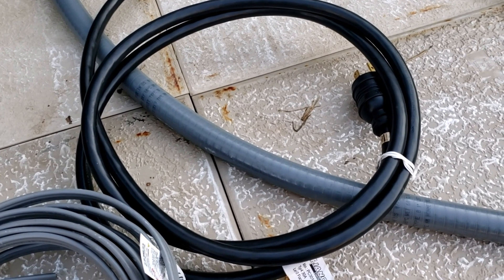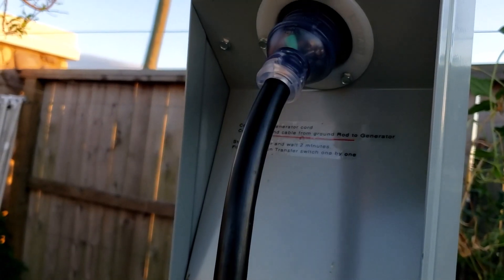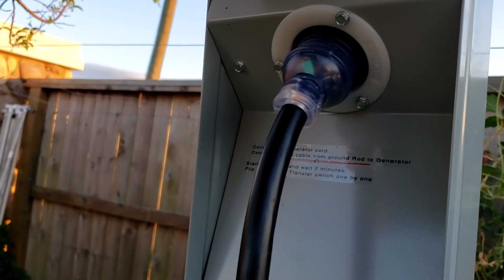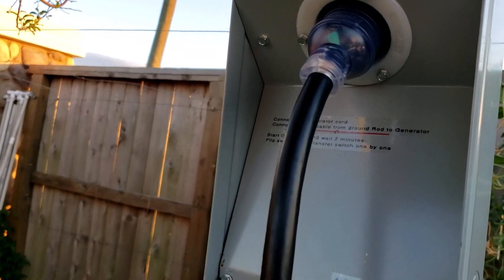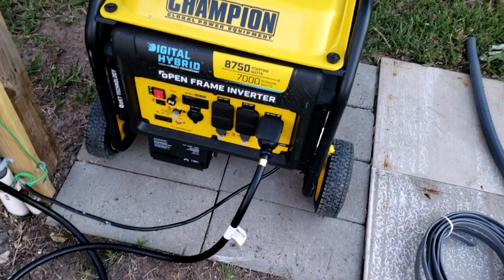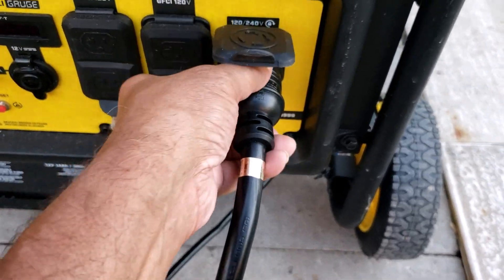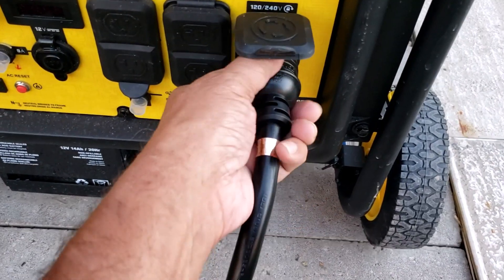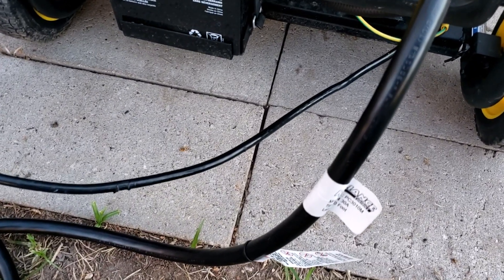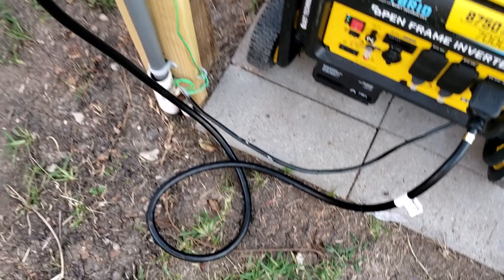First I had to connect the 10-foot cable from the generator to the power input. Now I have connected the cable from the generator to the power input. This is the 250-volt twist-lock output — NEMA L14-30. Now I can close it.